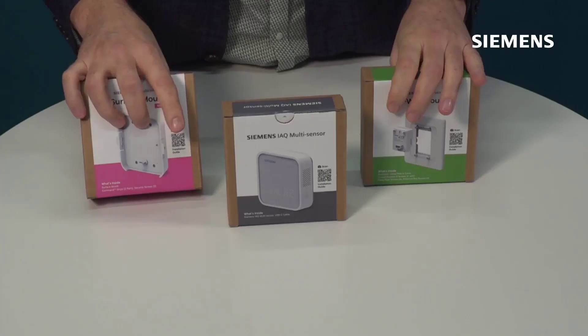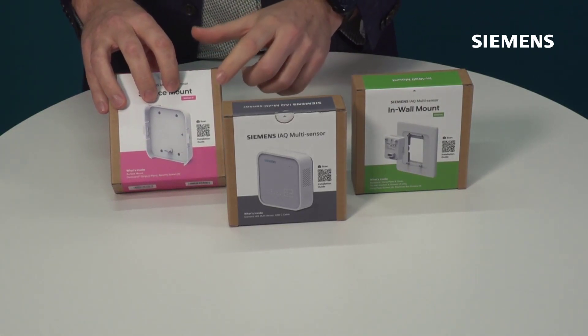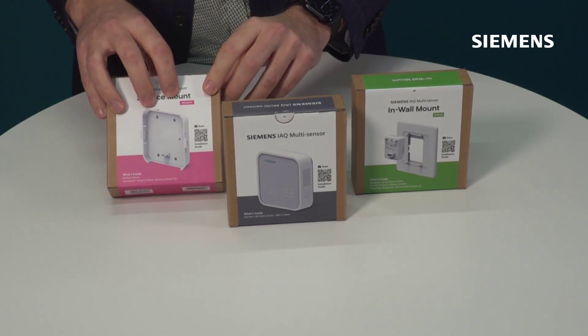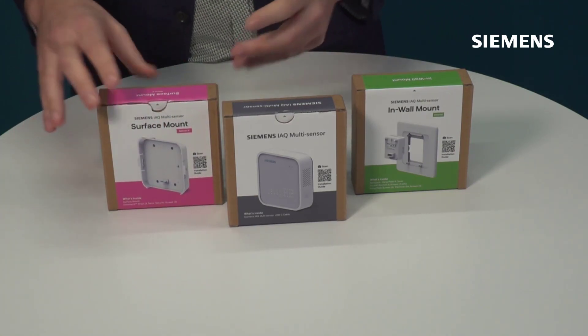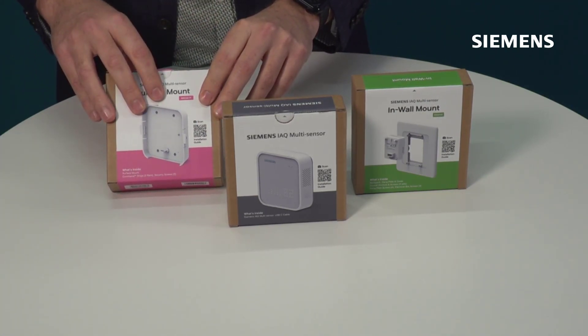On all of these boxes you'll notice a QR code. This QR code is very important — it's the easiest way to find the technical documentation and the installation guide, so when you're on site installing and getting this device up and running, you can find everything you need right there in the box.